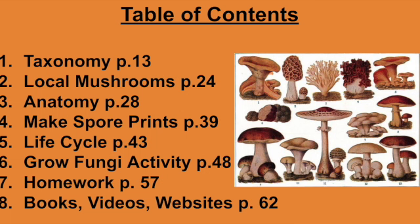Let me show you what I am going to teach next week. Here are the subjects in the table of contents for the mushroom lab. We are going to study taxonomy — that is where they fit in the cycle of life. Are they a plant? Are they an animal? What are they?